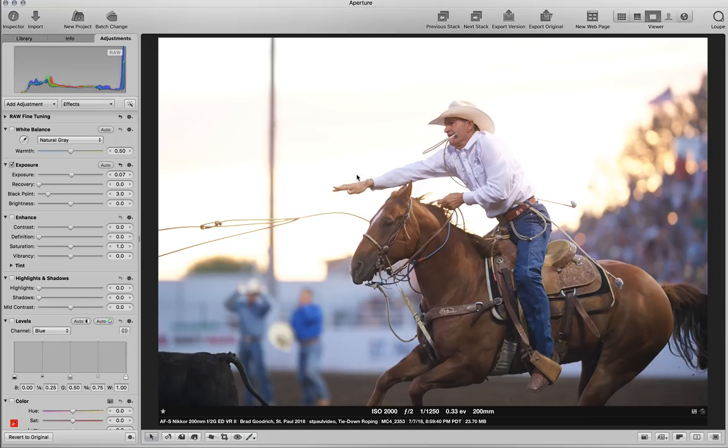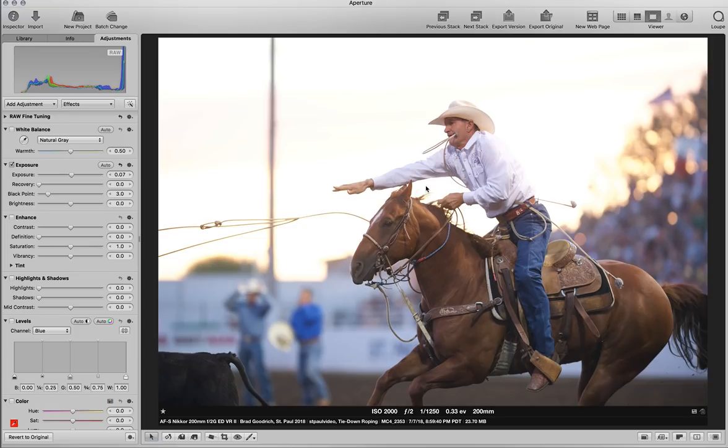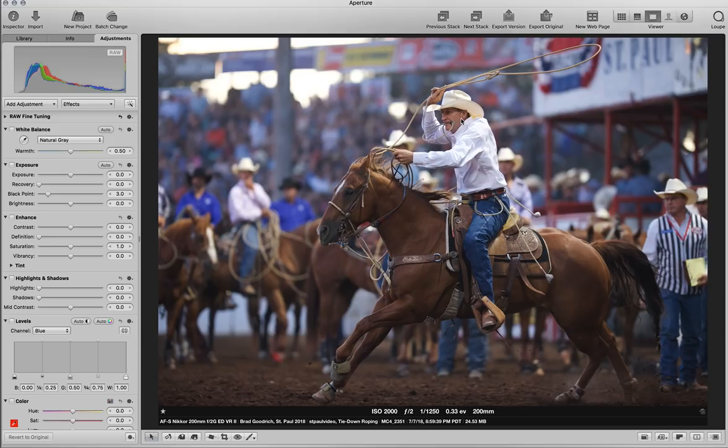So this is the edge of the grandstand and this is just open sky. The meter reading is basically the same, so the aperture and shutter speed are going to be the same because the light that I'm shooting isn't affected by any of this. All I'm trying to do is use the remaining sunlight that's coming this way — bouncing off of things and the arena lights themselves — to light up this side of his face. So this is the only thing that I'm concerned about being properly exposed.